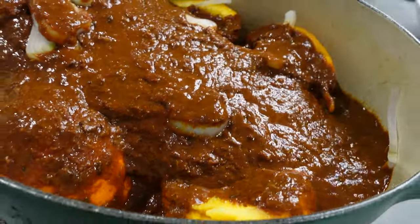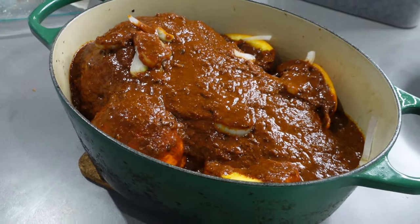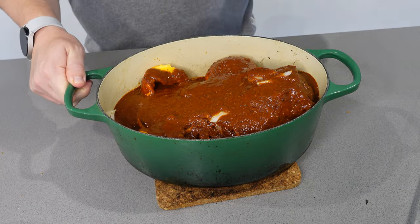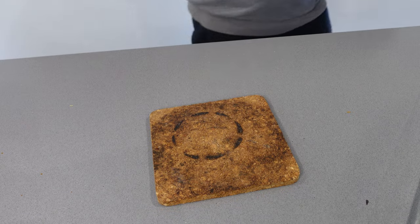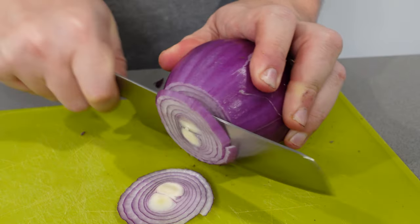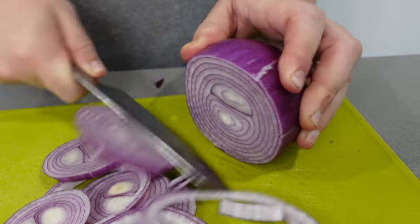This is now ready to go into the oven. My lamb shoulder is about 1.7 kilograms and I cooked it for four hours, but generally you're looking at three to four hours on average.